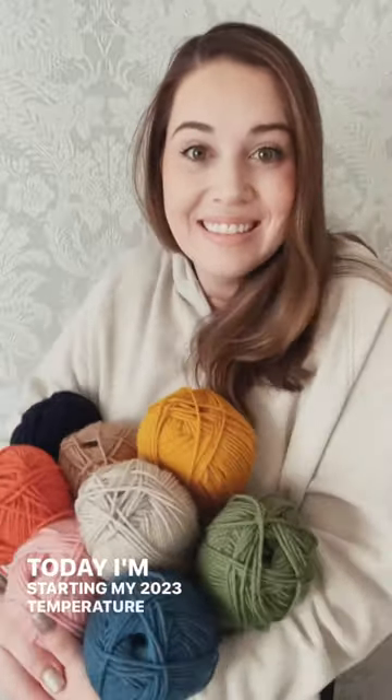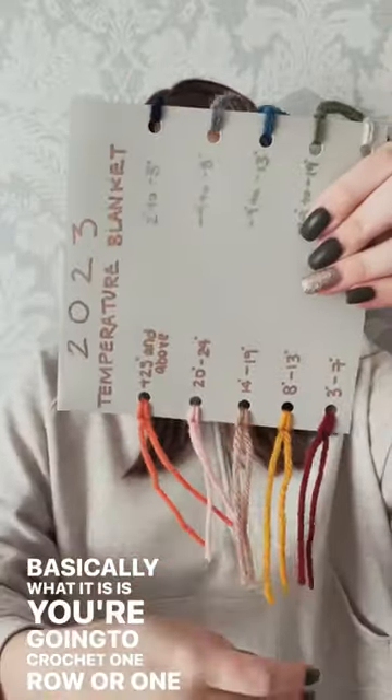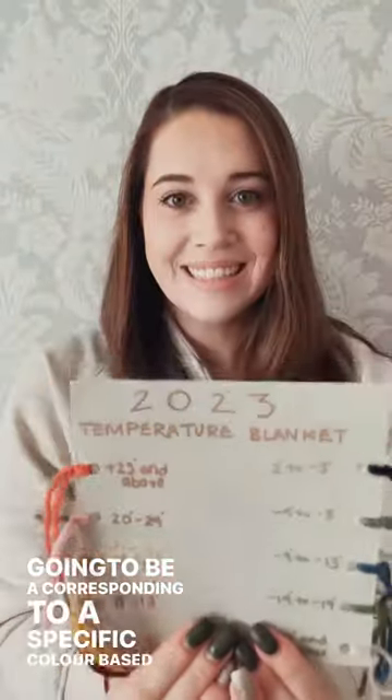Today I'm starting my 2023 temperature blanket. If you've never heard of a temperature blanket before, basically what it is is you're going to crochet one row or one granny square for every day of the year, and each day is going to be corresponding to a specific color based on temperature.